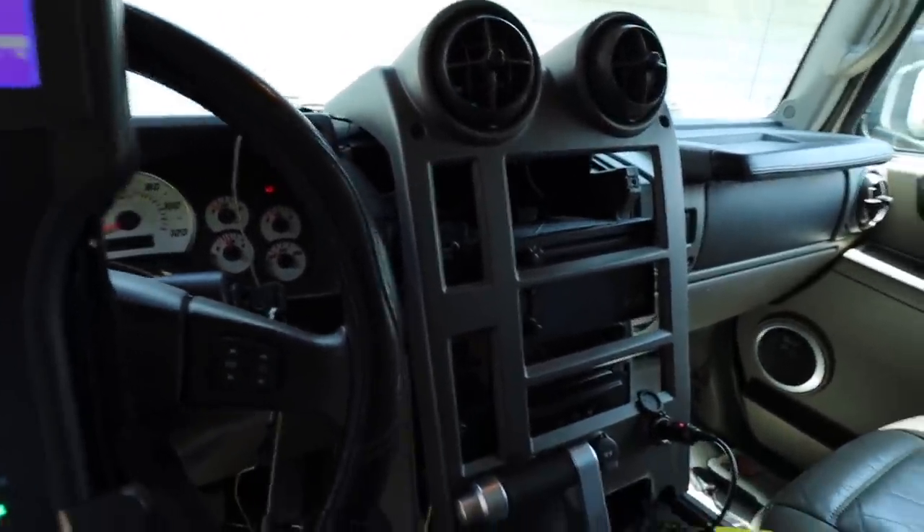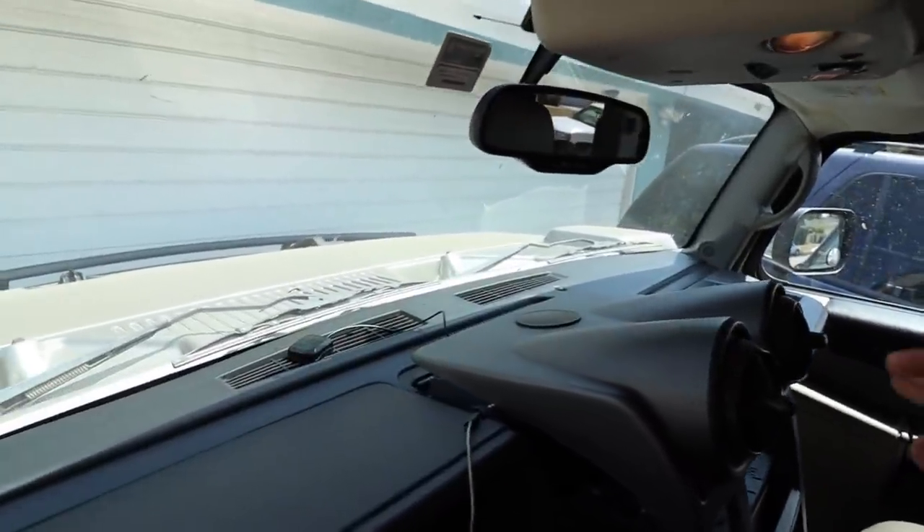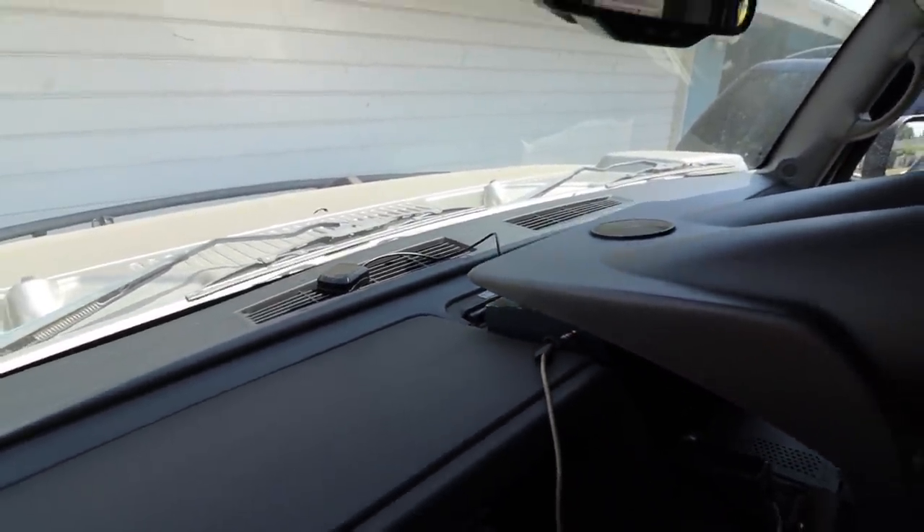I hope this video gave you an idea of how to do that procedure. If you find this video helpful at all, please give it a thumbs up and subscribe if you're new to the channel. Sorry about the mess — it's all taken apart. What I'm trying to do is hook up this XM box, but it's not working for me. My truck didn't come with XM from the factory, so that's the reason why you see all these wires hanging. Thanks a lot for watching — give it a thumbs up if you liked the video.